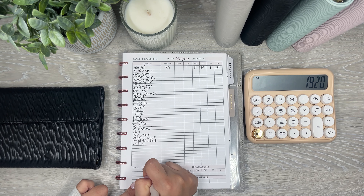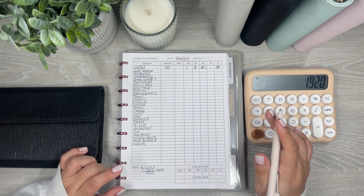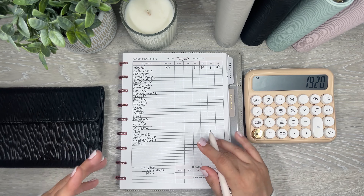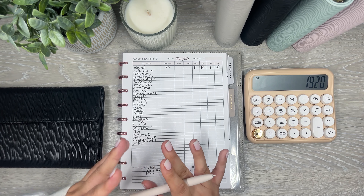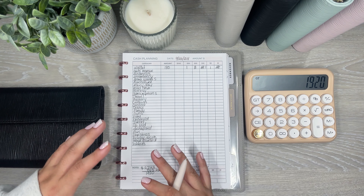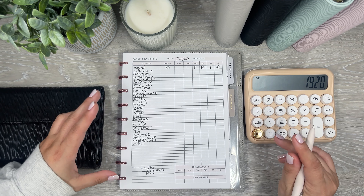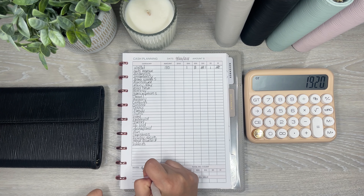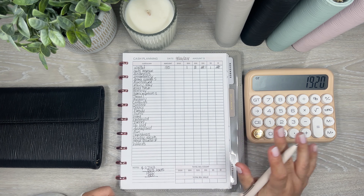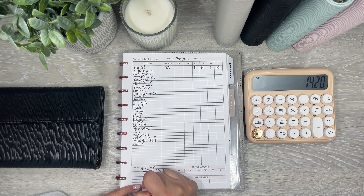So $2,743 minus $823 leaves me with $1,920. Now this still isn't the amount I plan on cash stuffing for this week. I do like to take a portion of all my paychecks — my full-time job paychecks and my YouTube and Patreon paychecks — and put a chunk aside for rent. So from my YouTube paycheck, I like to take $500 and put it into another savings account where I save for next month's rent. That leaves me with $1,420.